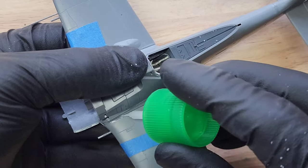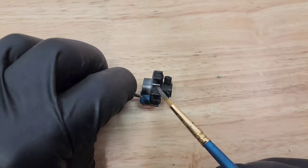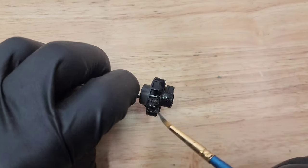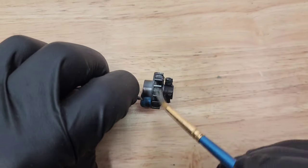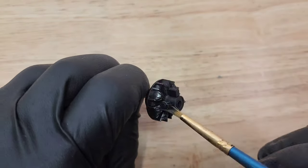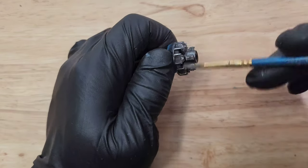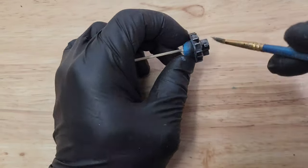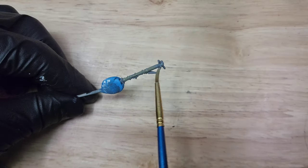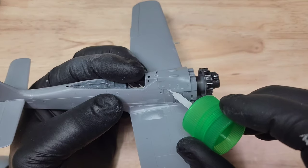A lot of parts to this Tamiya kit were really great, but there were a few fit issues. Here I'm dry brushing the motor, which is a method that's always worked well for me. I used two different paints — aluminum as the base and silver on top — just to give it a different tinge. I also painted a few parts with Dura-Aluminum. Now I can assemble the rest of the kit.